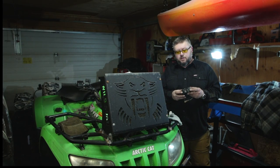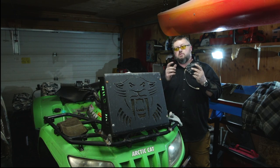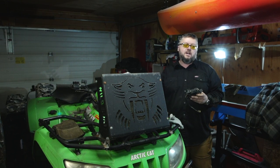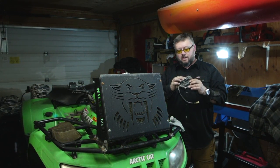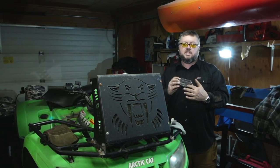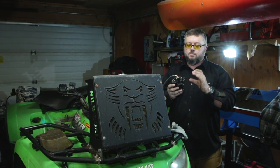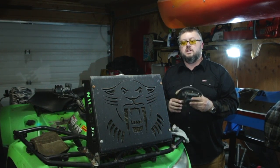Welcome to today's video. We're working on my Arctic Cat 650 H1 TRV and what we're replacing today is the 4x4 actuator in the front. If you have issues engaging 4x4 and it does not engage, or this little motor inside continues to run and does not shut off, what usually happens is there's plastic gears inside that strip out, or moisture leaks in and the circuit board gets fried.